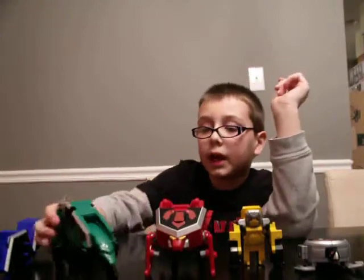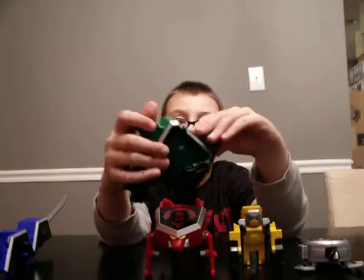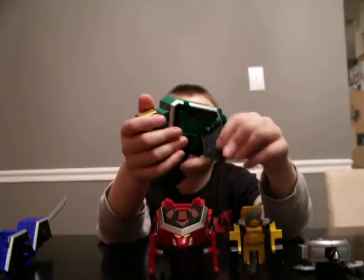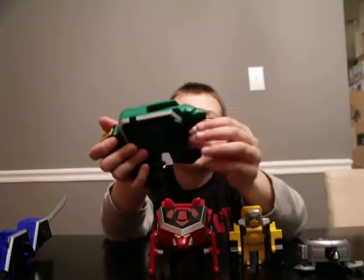Next we're going to the Bear. It's really cool actually — the head can rotate up and down, the legs can go up and down, and the mouth can open.